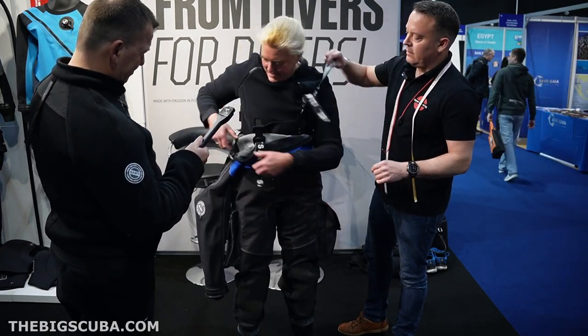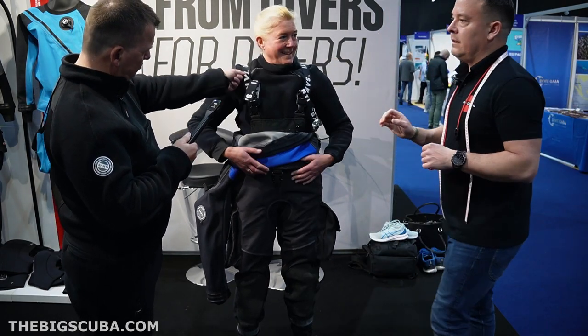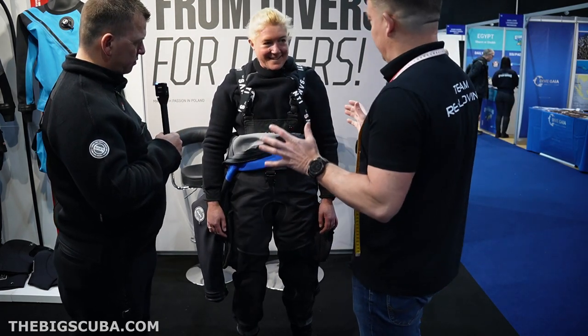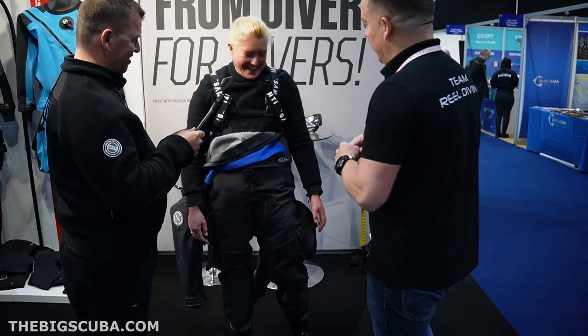Once you get your suit on, slide your arms in. I like the braces. The important thing to do when you're getting the suit on is to breathe — you can feel the heart going. We're going to show that we can breathe.